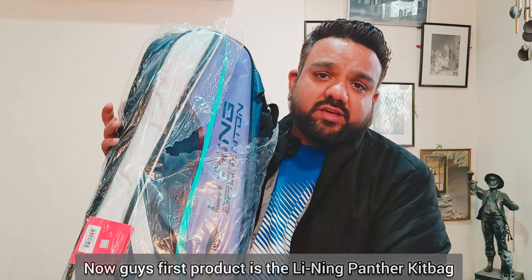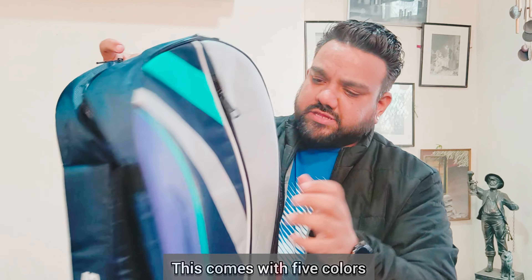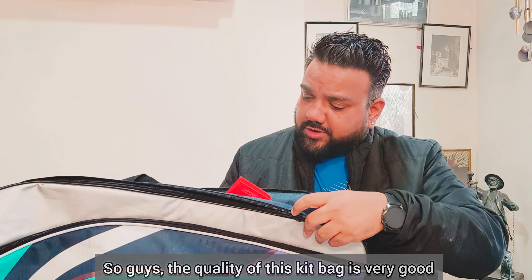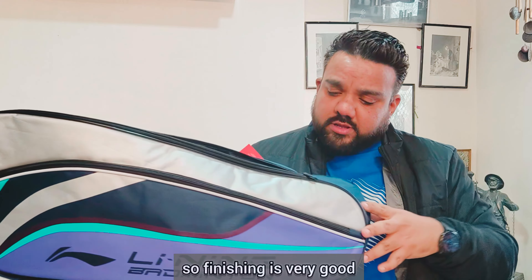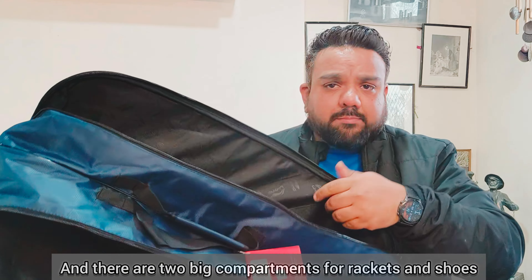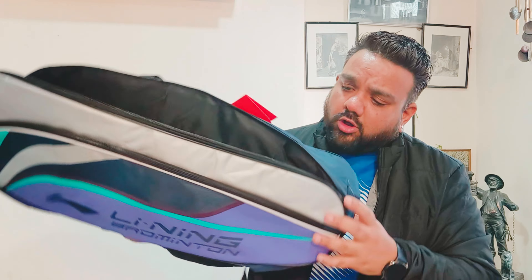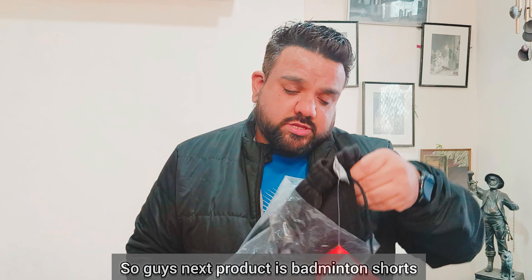The first product is the Leaning Panther Kit Bag. This comes in five colors. The quality is good, no doubt. I can see multiple compartments and the finishing is very good. There is also a small compartment for socks and shoes, and two big compartments for rackets and shoes. All in all, this Panther Kit Bag is very good.